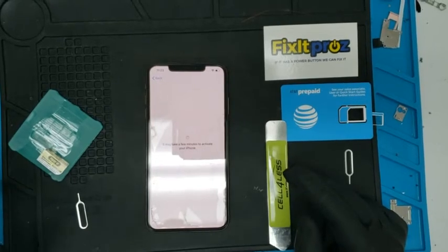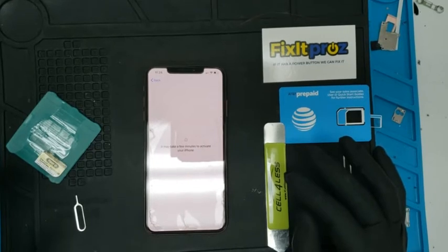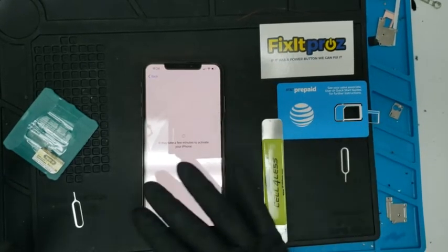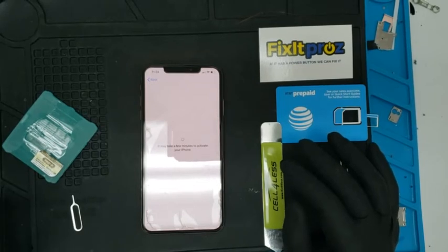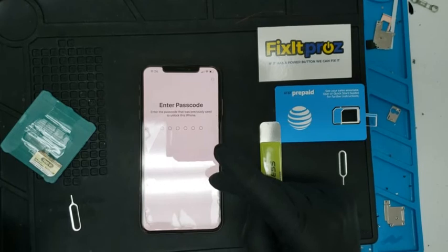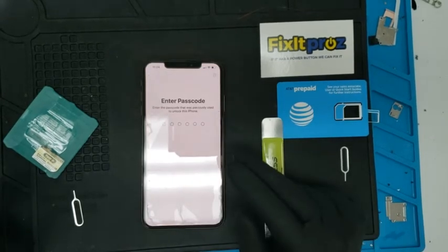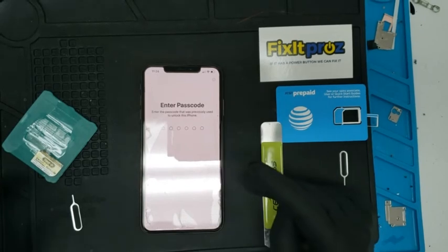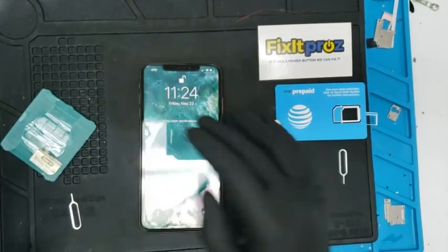If there's an iCloud on here, you can either enter the iCloud credentials, or a lot of times it'll allow you to just put in the passcode — that's a bit better. This SIM is not activated so it might say 'No Service,' but if it goes to the main screen, you know it's unlocked. These are now working with T-Mobile and AT&T — it shows AT&T, great. It's not activated but at least it shows AT&T.